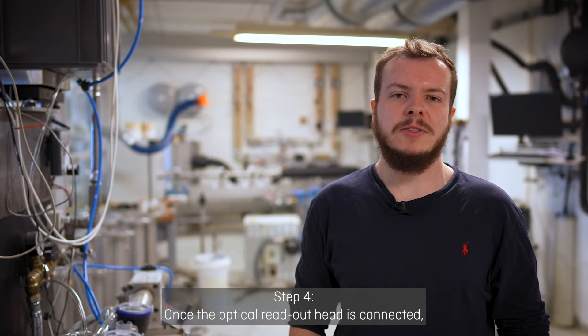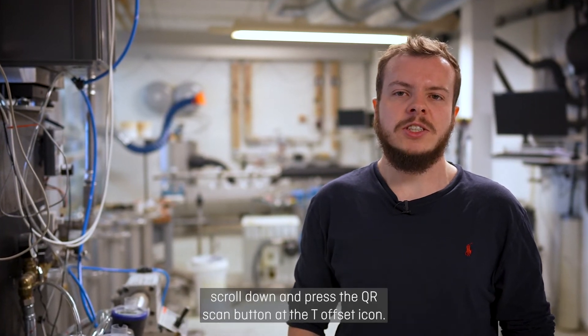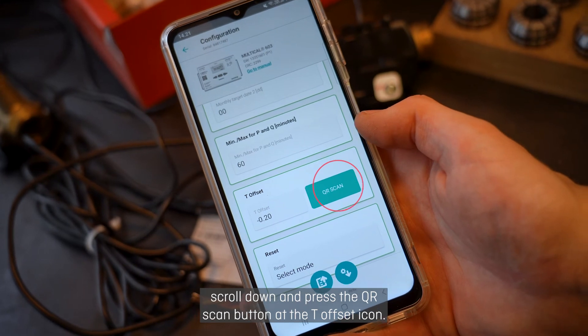Step 4: Once the optical readout head is connected, scroll down and press the QR scan button at the T offset icon.